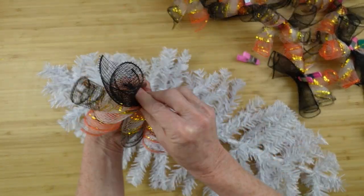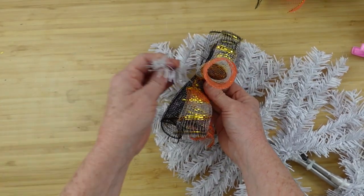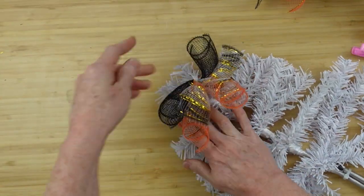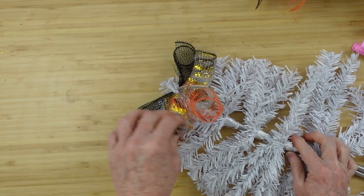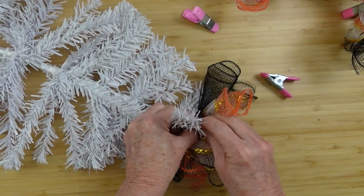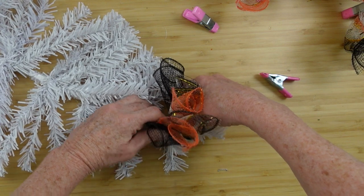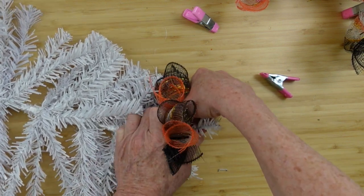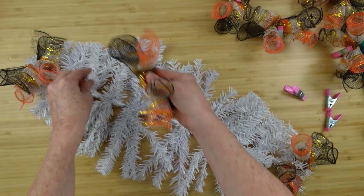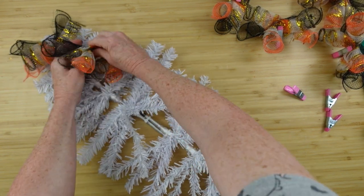After we've got all of those assembled, we can take them off the clip and start putting them down on the base. I'm going to start on the end and just push it down in there and wrap this around. I'm going to go to the opposite end and do the same thing. You can lay your pieces down any way you want, but going from end to end, I'm making sure I keep my patterns the same. If you want to start at one end and go all the way down, you can certainly do that. I just want to be sure I have enough for both ends and that they're evenly spaced.